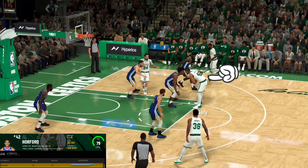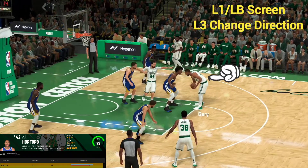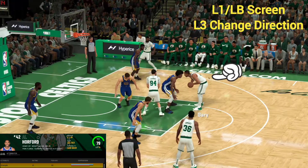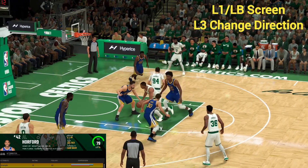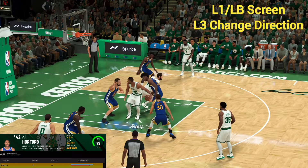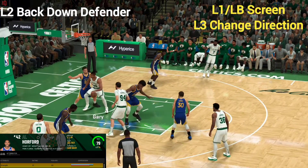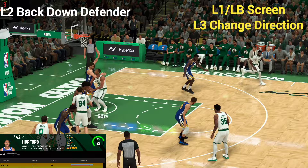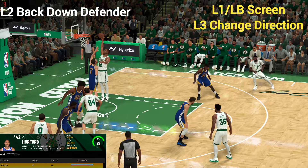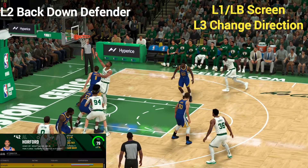In this spot right here, we've got the ball with Al Horford. We're going to hold down the left button to set a screen, and that's going to give us a matchup inside on Klay Thompson. We're going to hold down L2 to bump inside, then let go and push the right analog stick down to take advantage of our strength for a nice layup.